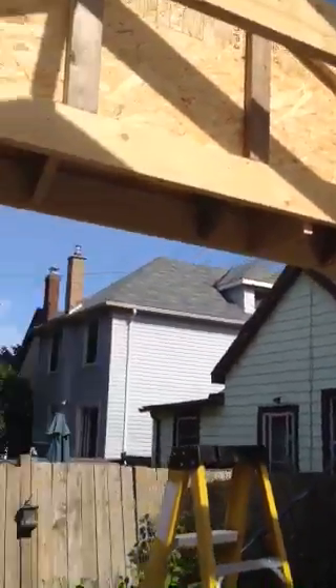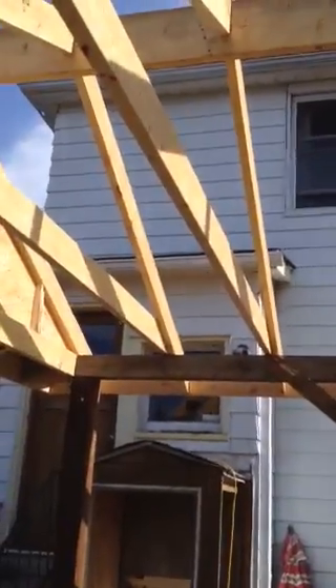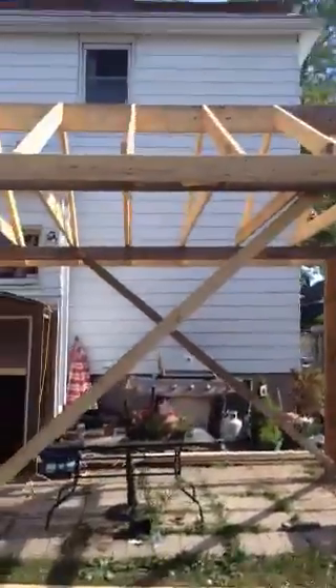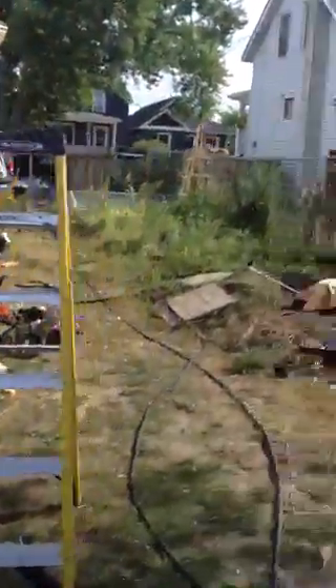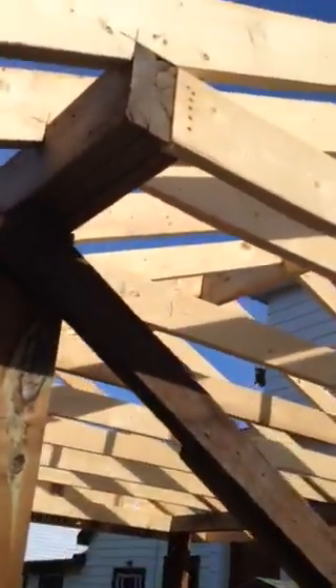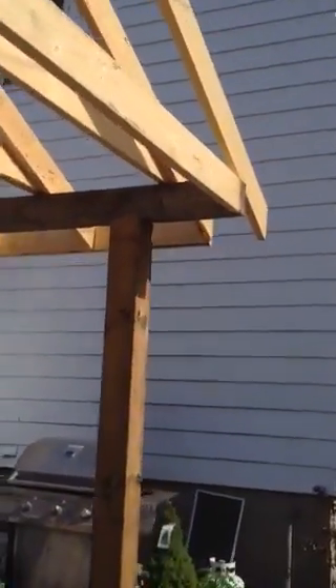I still got to put backing up here right up there, and that'll continue — that's a soffit height. Anyway, this is a 12 by 20 structure, and we're cantilevering right here with a triple beam right there.